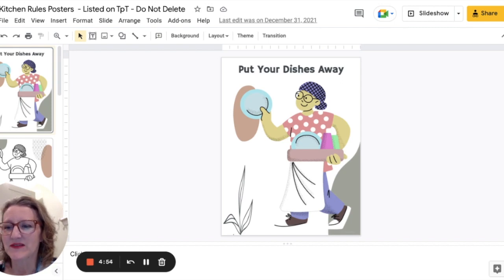Hi there, this is Stephanie from Fork and Knife Teacher. I wanted to share with you today something that I use in my classroom to help my students understand my expectations of them right as they walk in the door without me having to say a word.